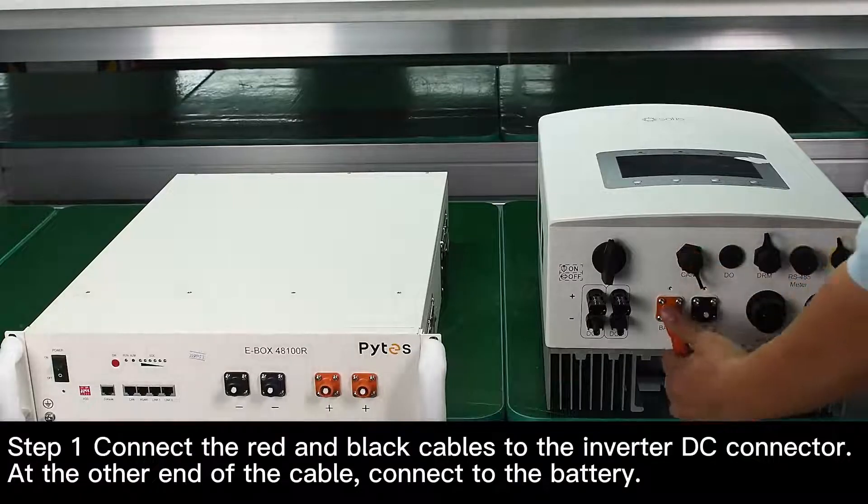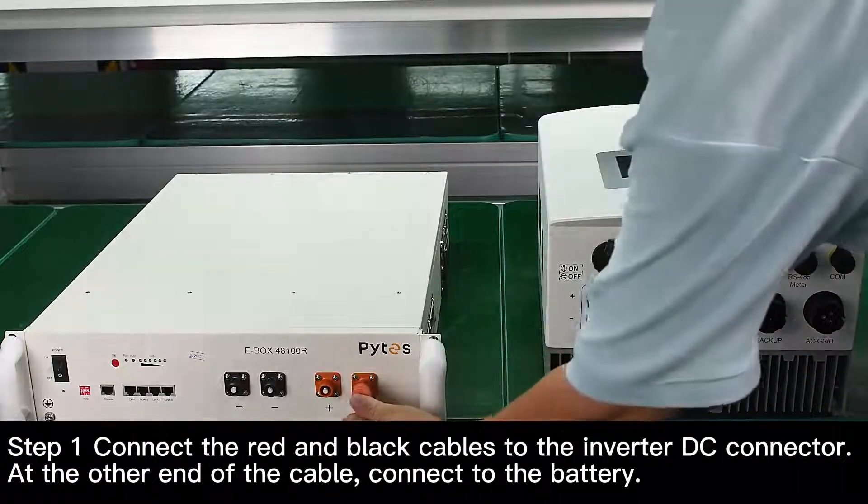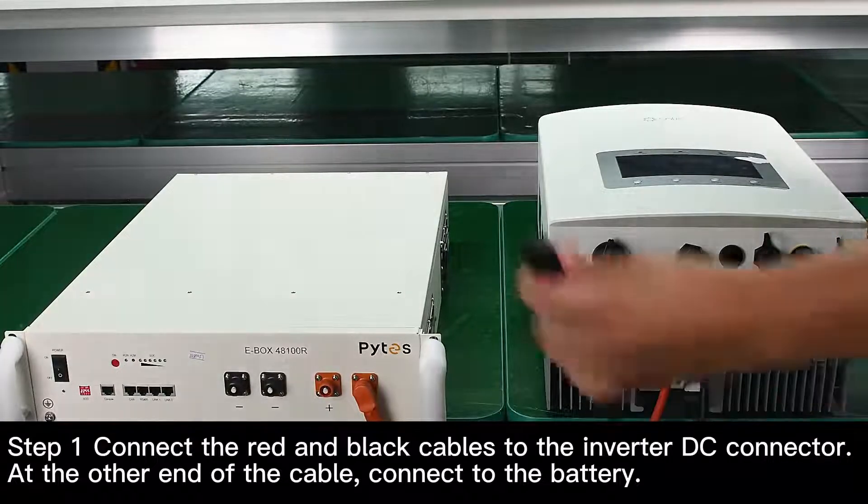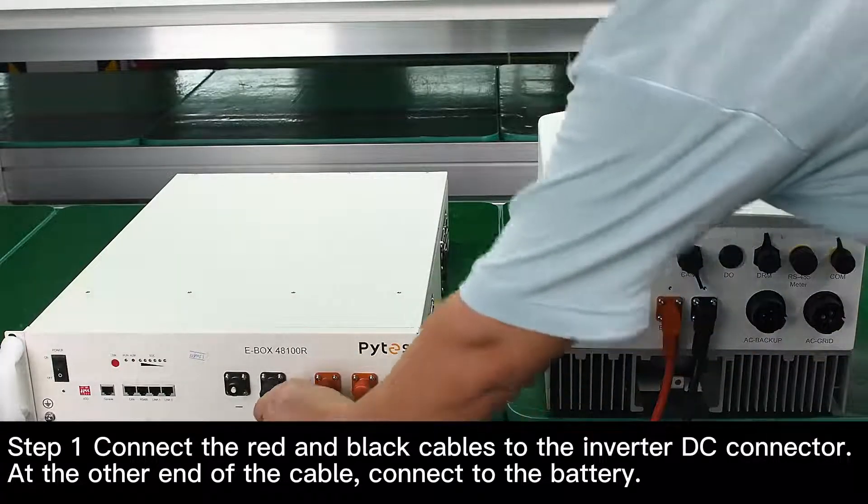Step 1. Connect the red and black cables to the inverter DC connector. At the other end of the cable, connect to the battery.